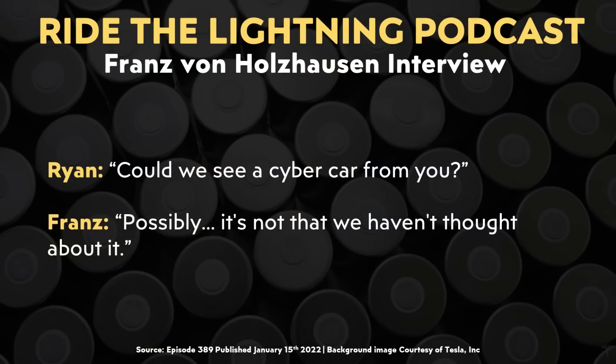At this point in the interview, Ryan asked Franz whether or not we could see a cyber car in the future, and Franz mentioned possibly. I don't know if I'd call that a strong confirmation at all, but the fact that Tesla has thought about it and that Franz didn't completely say it's not a possibility means there's still a chance we could see a cyber car — maybe even a cyber van or a cyber car hatchback — in the future.